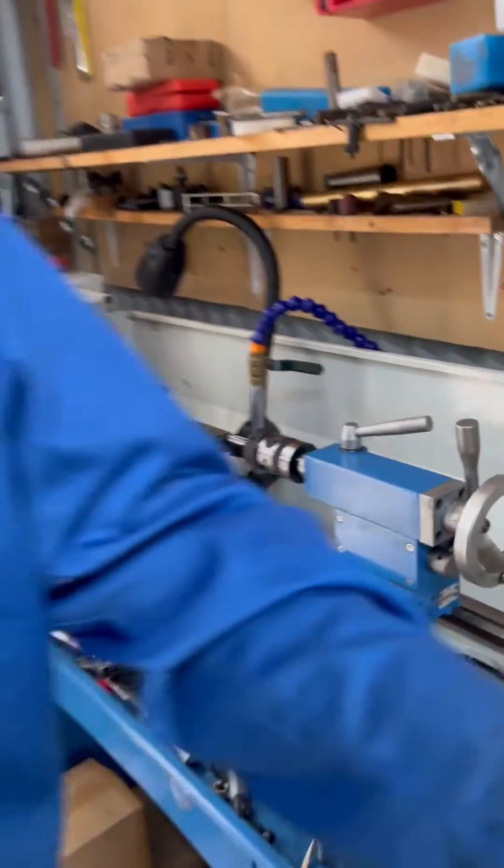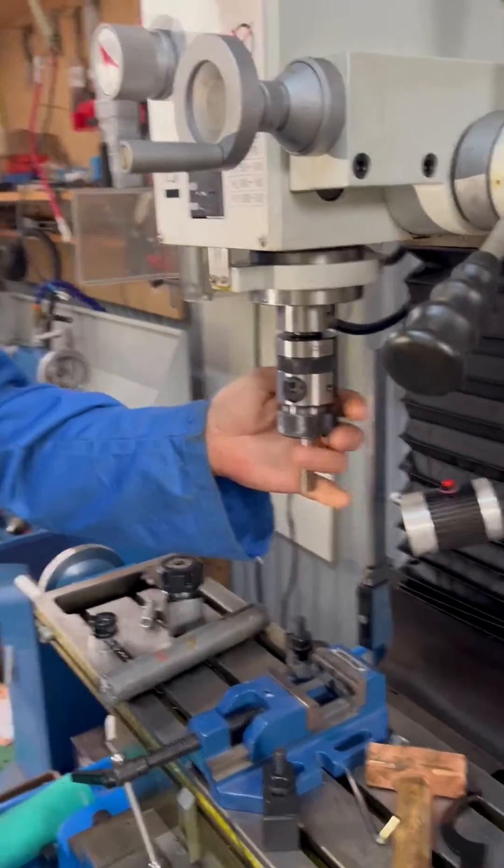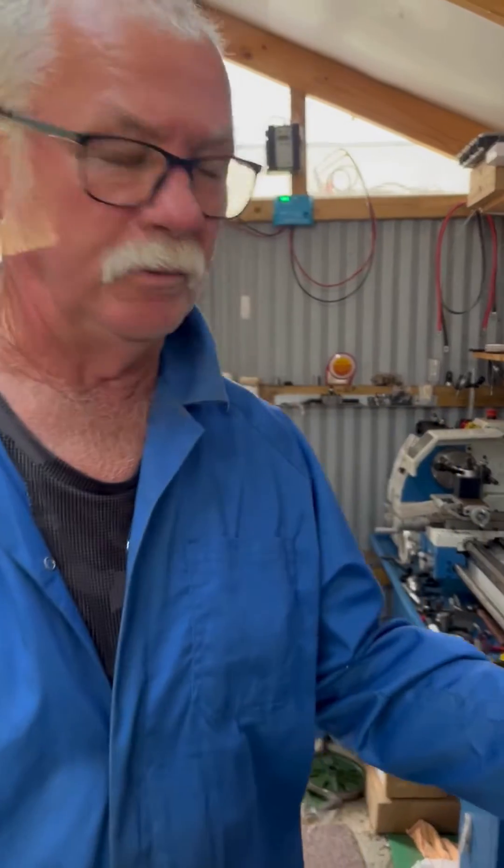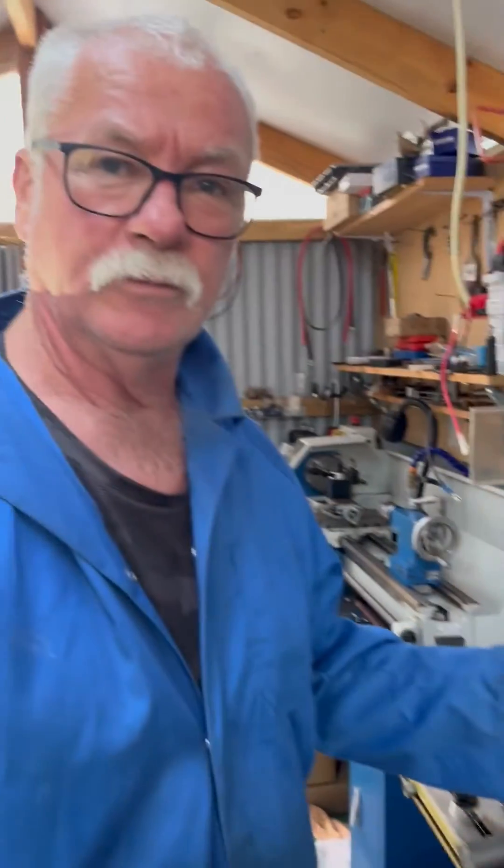All right, so these are these little tapping heads. We've got them in two Morse and three Morse. We actually do also sell gun taps. So I hope that's a little bit of an eye opener for you if you want to use a tapping head. Thank you.